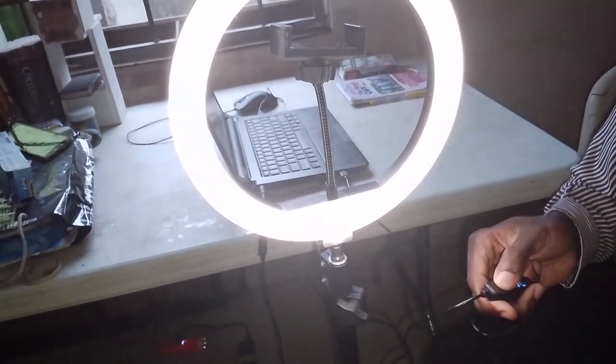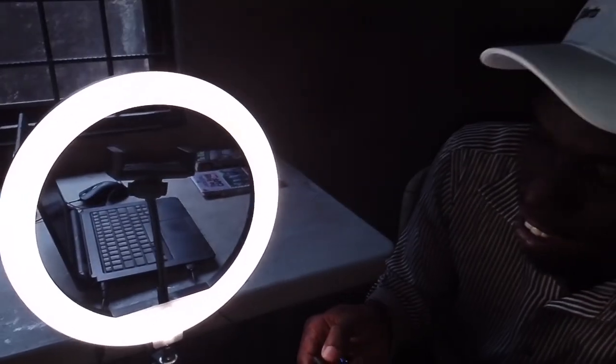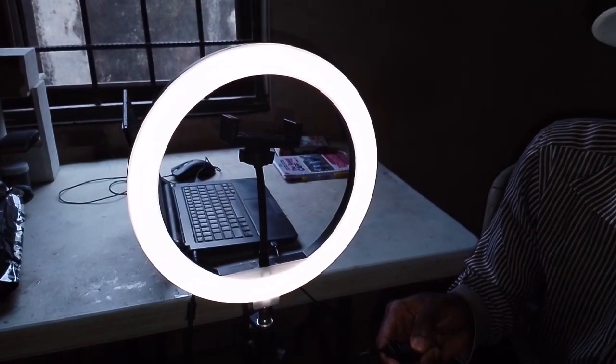Let's see how high we can increase the brightness — it's getting very bright! Now let's see how we can decrease it. They're definitely getting dimmer. Now we're going to set it up and put my phone in the holder.